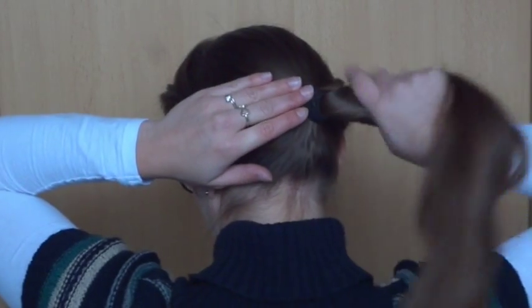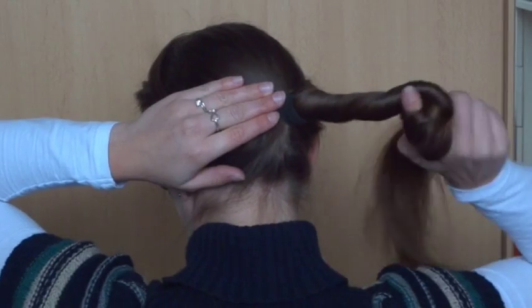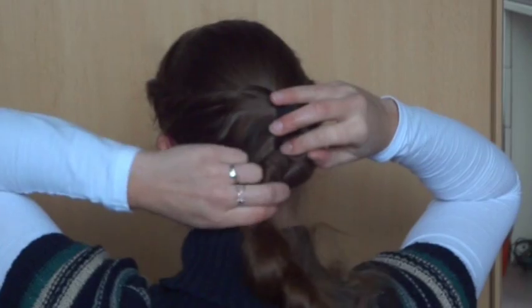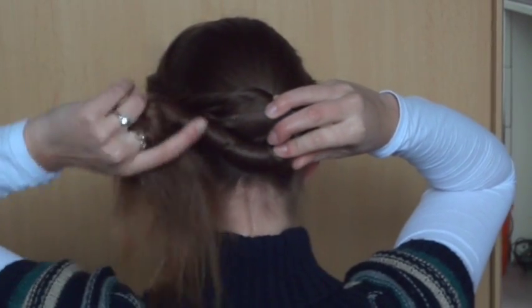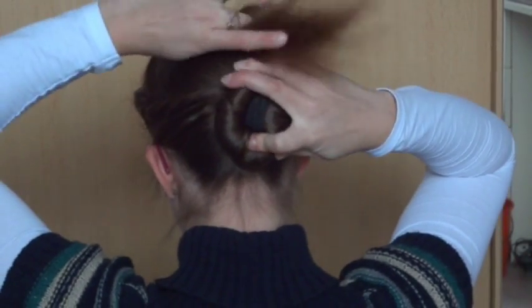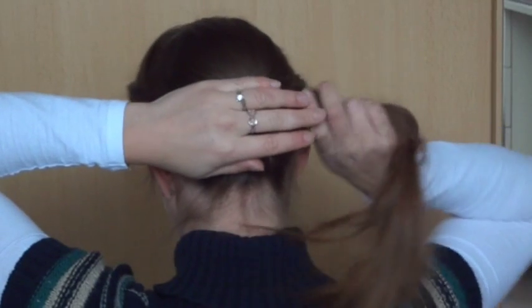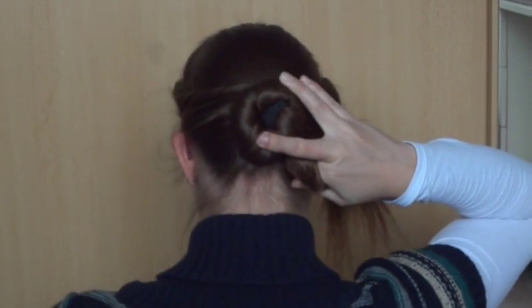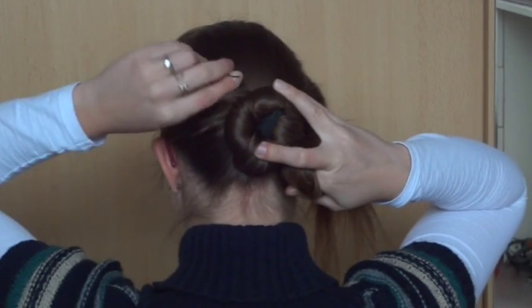Now twist the ponytail tightly to the right. While you keep twisting, you wrap the ponytail around the elastic. Secure the ponytail with bobby pins — use as many as you like.